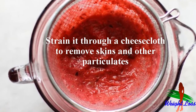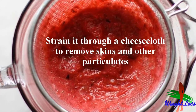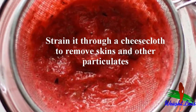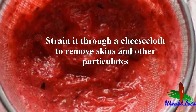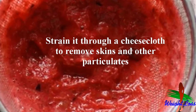Strain through a cheesecloth to remove skins and other particulates. If you don't have a blender or want a thinner juice, you can strain the juice directly out of the whole berries. Secure a cheesecloth over a pot or large jar, then carefully pour the cranberries and juice over the cloth so that only the juice passes through.